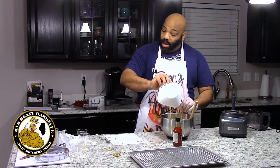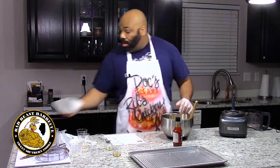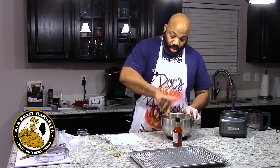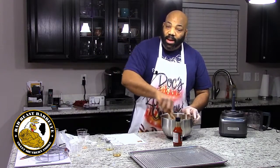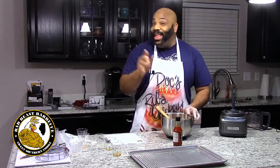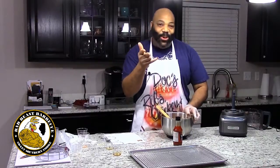Get all of that in there and let's go through the motions of getting it all combined. We'll make our patties and get them ready for the oven — don't go nowhere.